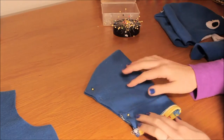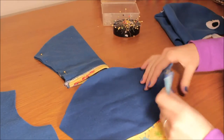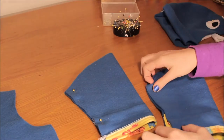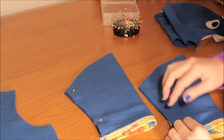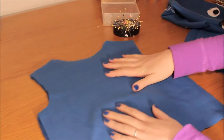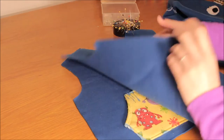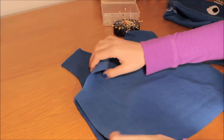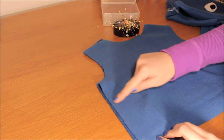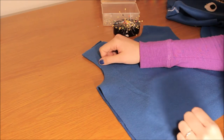Pin together your sleeve — fold it over, pin it, then stitch and overlock the edges. Do the same for both sleeves. Also pin together the main part of your hoodie: the front and the back. Pin together the side seams and the top edge, then stitch and overlock both.